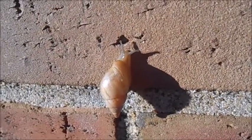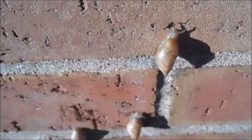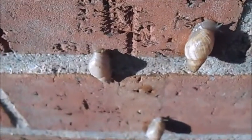Rhabdatus diobodus has a 25mm or 1 inch long shell and it's always this faded tan whitish color, which is why their common name is the whitewashed Rhabdatus.